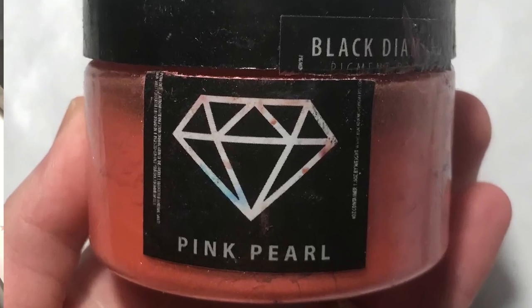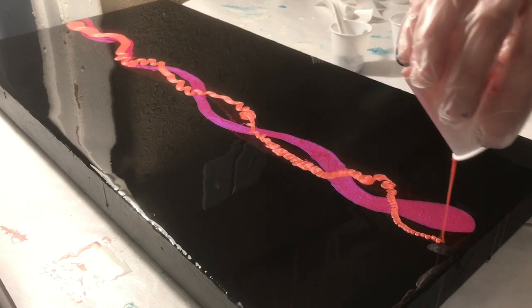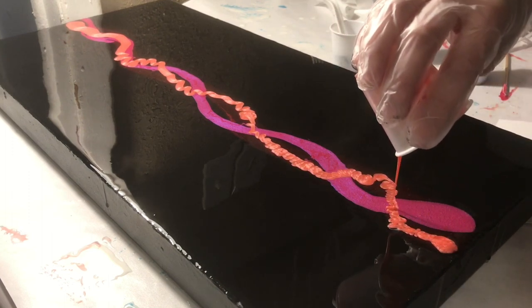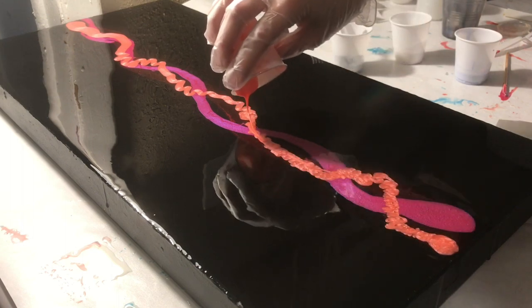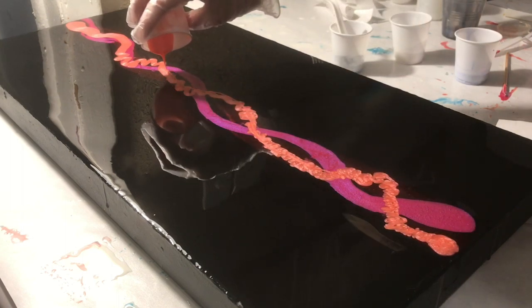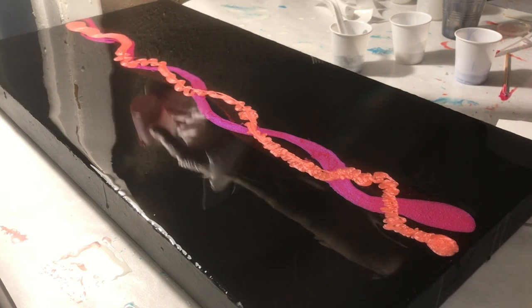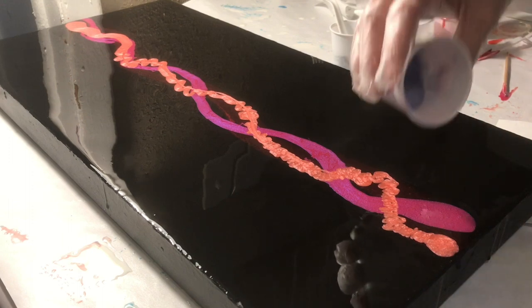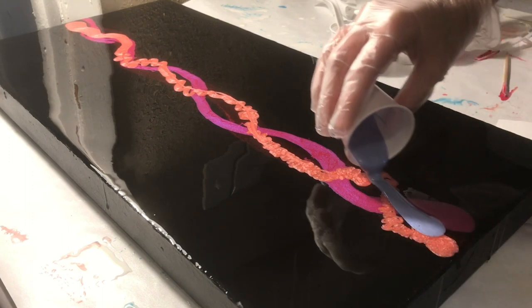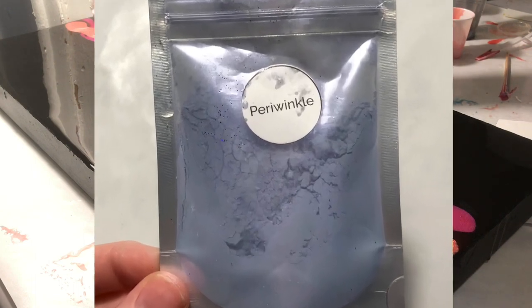I also have the Periwinkle and then I did just an alcohol ink white. I've got paints, I've got micas — let's add an ink in there. So I did the white as an ink. I saw in a lot of acrylic swipes that they always put a white line to help give it a center point. I did all the other lines squiggly and then I did the white alcohol ink straight. I like that idea, and I might try it again without any white.